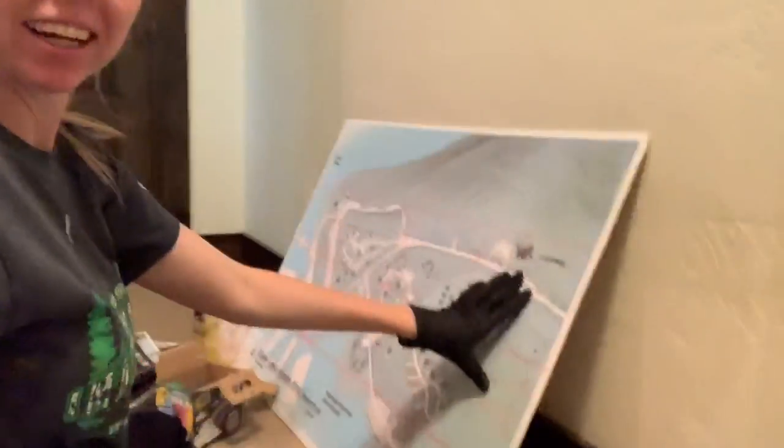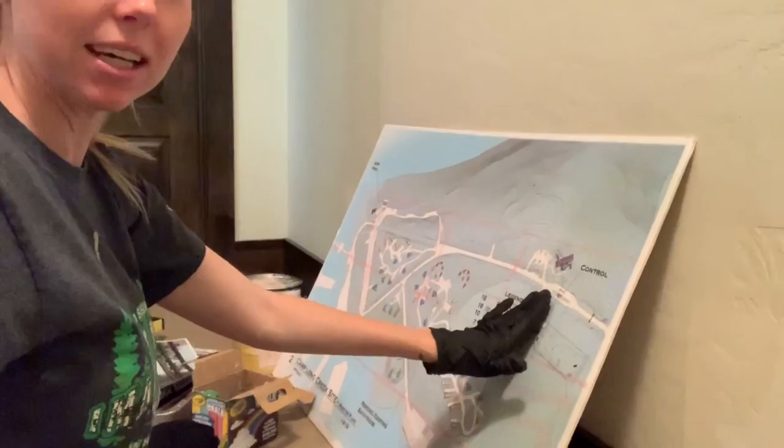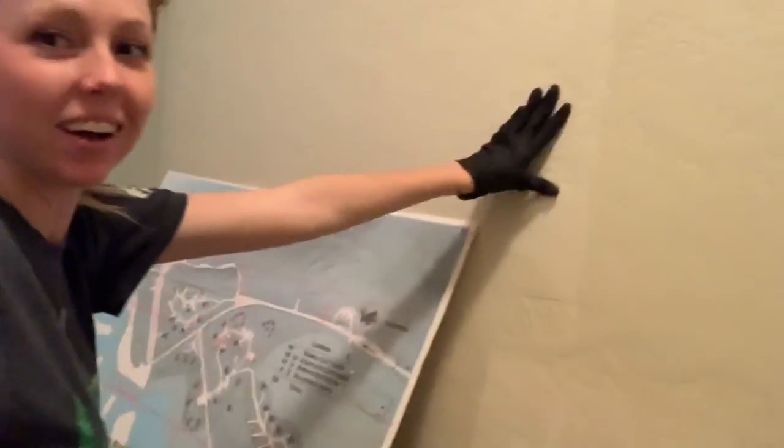Good morning! So today I'm going to show you how to make this and fit on this wall. So if you have a projector, I highly encourage you to use that, but I didn't bring mine today.